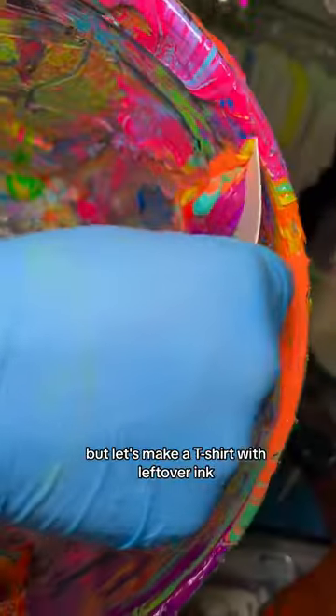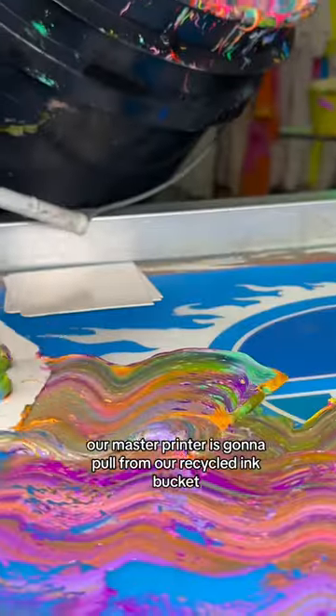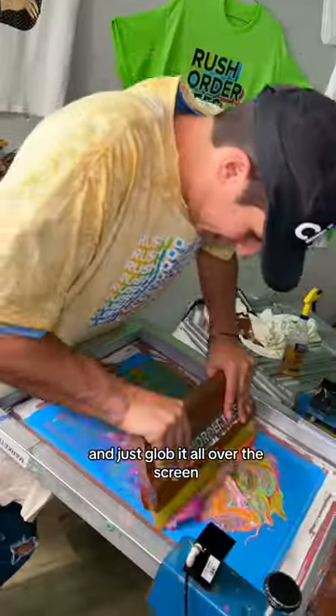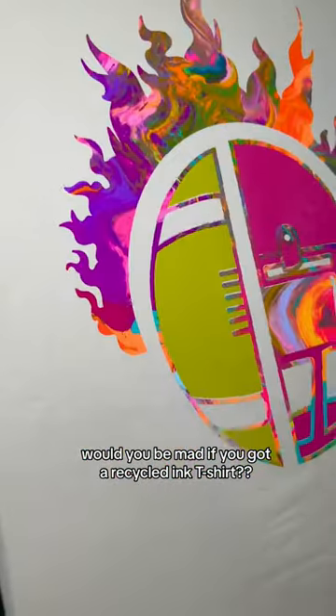This is super embarrassing, but let's make a t-shirt with leftover ink. Our master printer is going to pull from our recycled ink bucket and just glop it all over the screen. We're just hoping this doesn't turn out brown. Okay! Tell us, would you be mad if you got a recycled ink t-shirt?